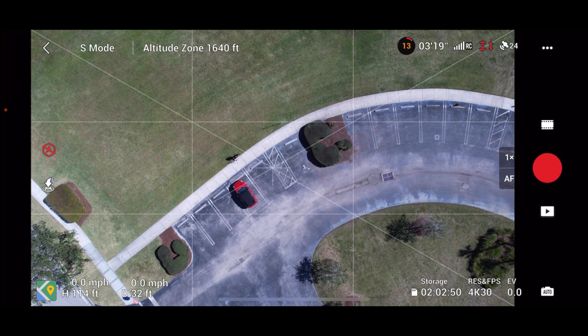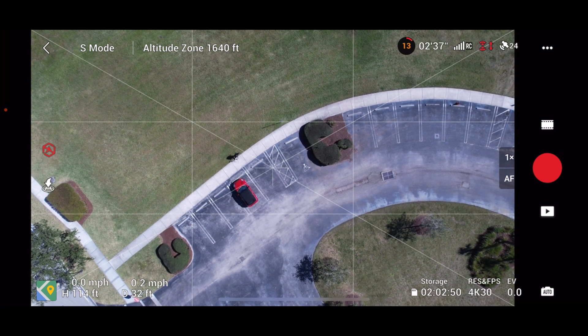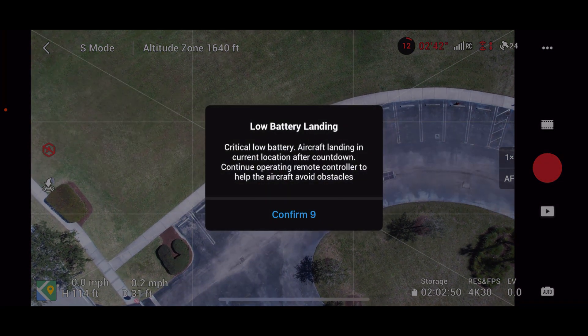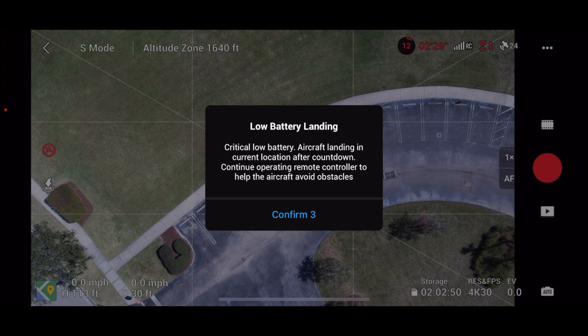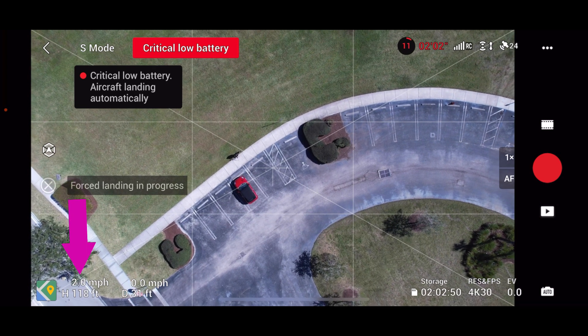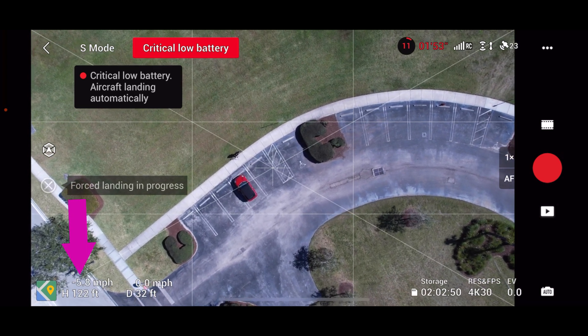Live demo: the battery is about to run out. It's cold out here — and it's red, 12%. Low battery landing initiated — it will just land in its current location. I'm confirming that. Force landing in progress. I'm pressing the up button; you can see the H, the height indicator. It's a forced landing and I've got 11%.